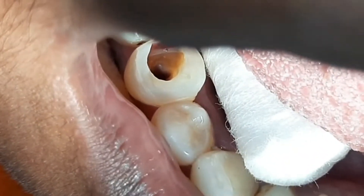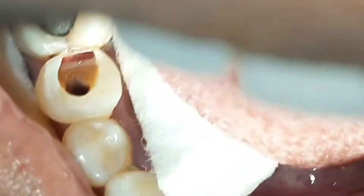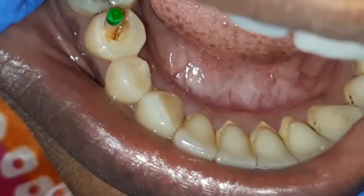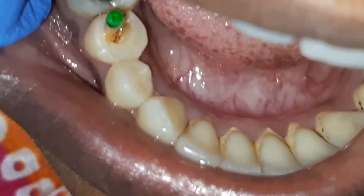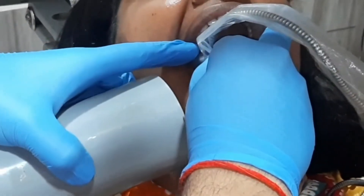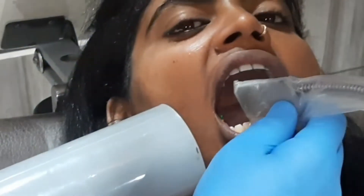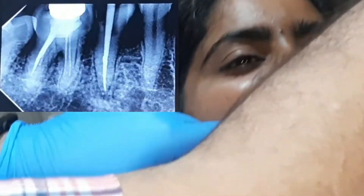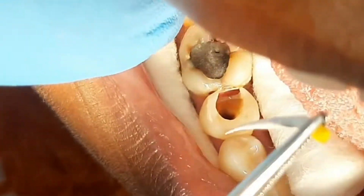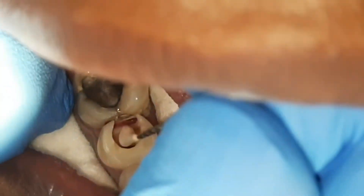This is the second and final visit of root canal treatment. Lateral condensation technique of obturation — this tuck-back in gutta percha master cone is recommended in order to create and maintain the apical seal, confirmed on radiograph. Dry the canal with paper point very finely and thoroughly.